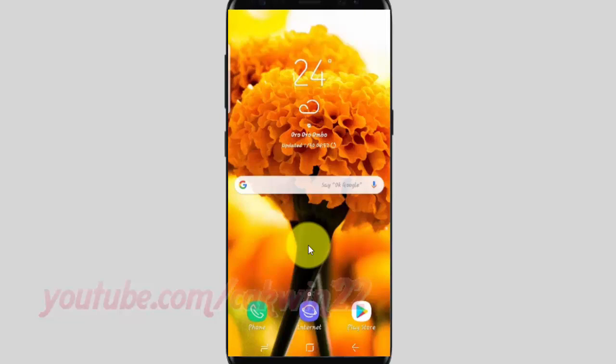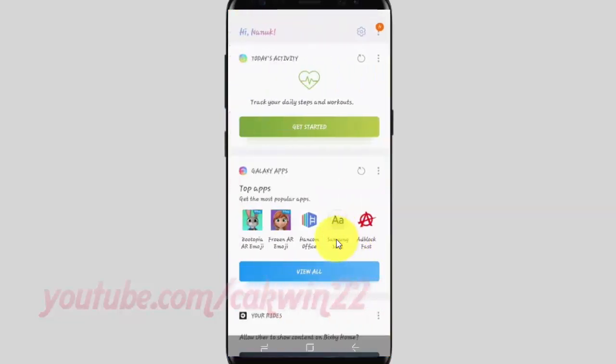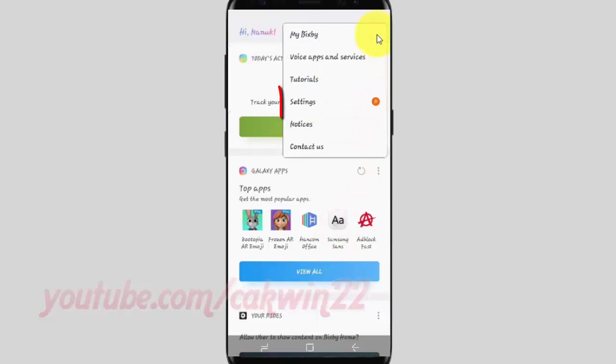To change Bixby's voice password in Samsung Galaxy S9 or S9 Plus, open Bixby settings. Swipe right across the home screen, tap the more icon, then tap settings.